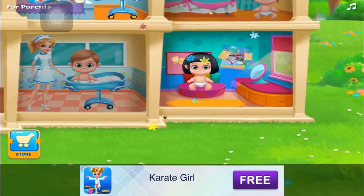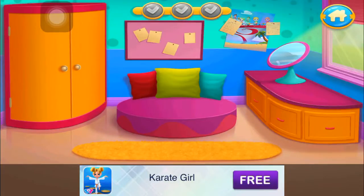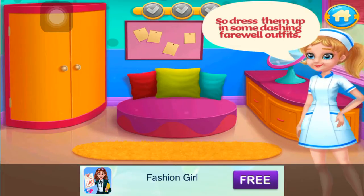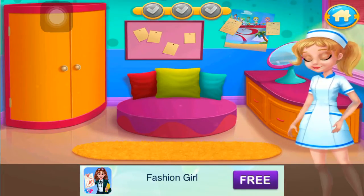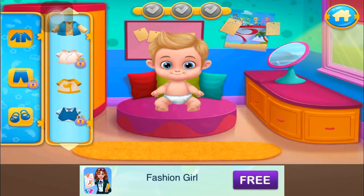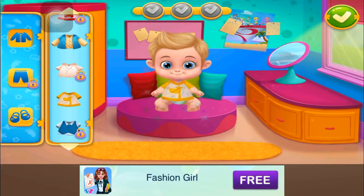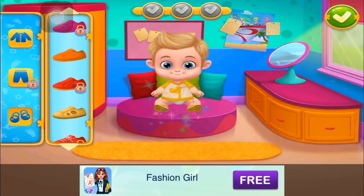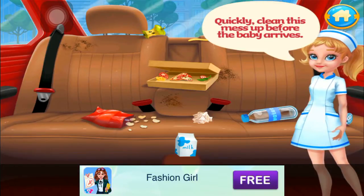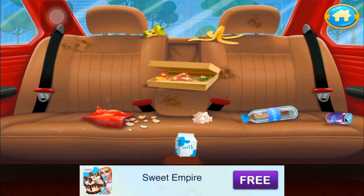Baby's going home! The babies are ready to go home. So dress them up in some dashing farewell outfits. Good job! Clean this mess up before the baby! Good job!